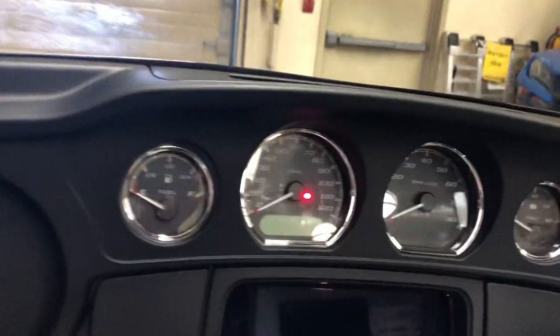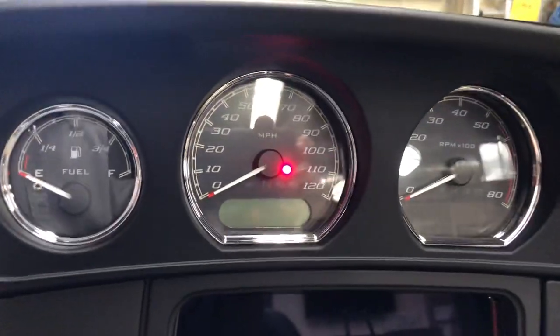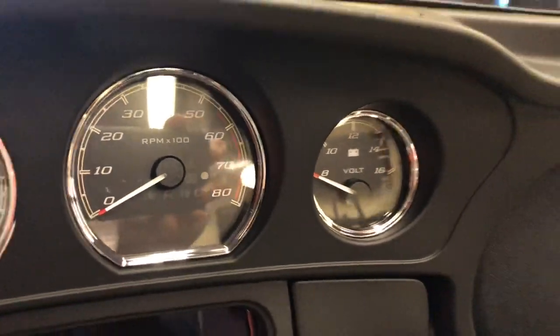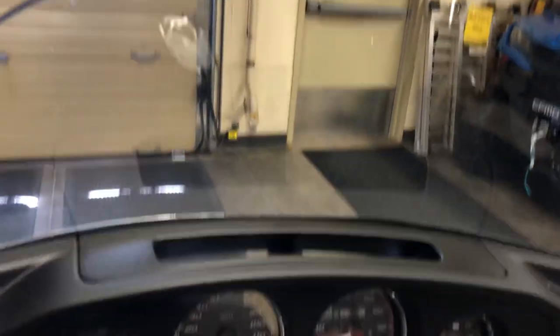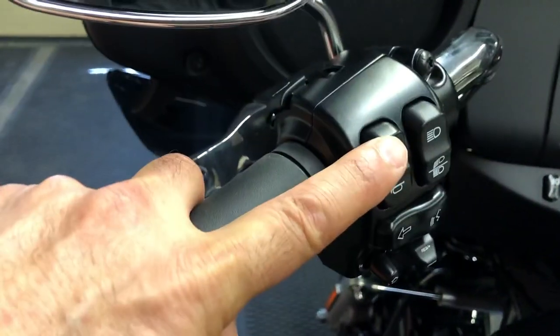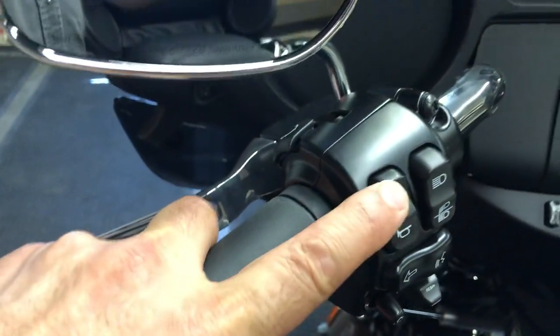We've got four simple gauges: a fuel gauge, a speedometer, an odometer, a tachometer, and a voltmeter. Easy to read, and right above it is the slipstream air vent with the windshield. Odometer control is right here. Traction control is right at that button that says TC. Self-canceling turn signals.